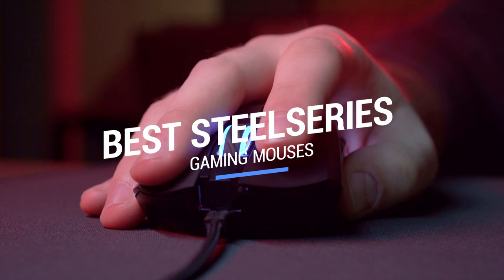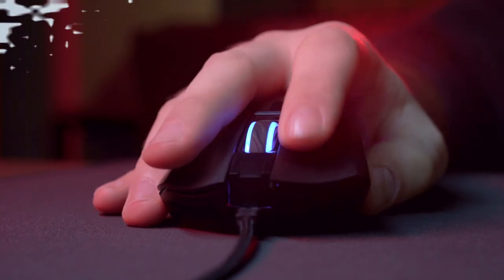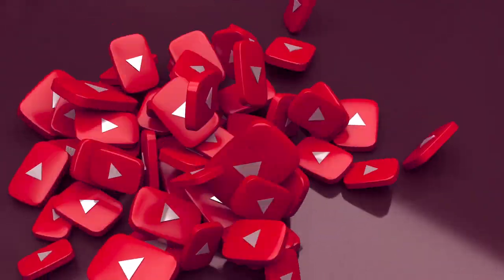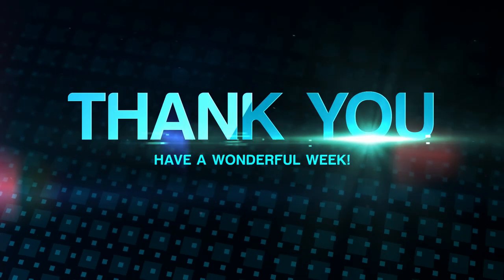That brings us to the end of our review and buyer's guide for the best SteelSeries gaming mice. Hope to see you in the next video! Let us know in the comments what your favorite one is. If you like this content, don't forget to subscribe and get notified when we launch new videos. Thanks for watching! Peace!